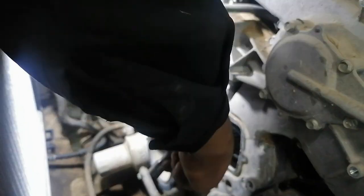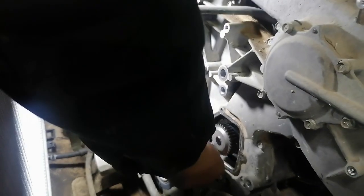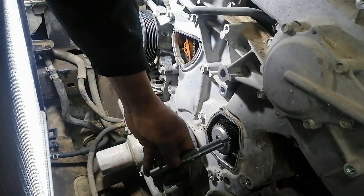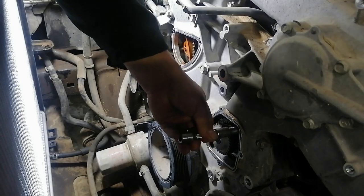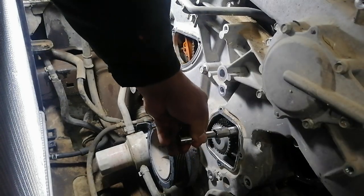There are three bolts for the water pump. One up at the top. Do not apply sealant to the water pump.